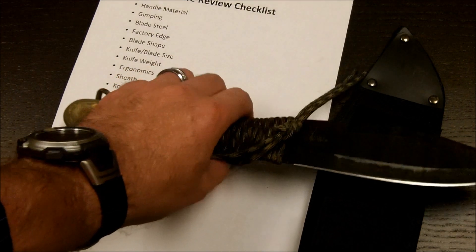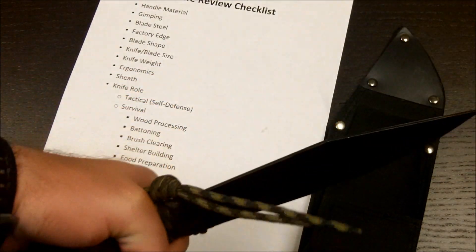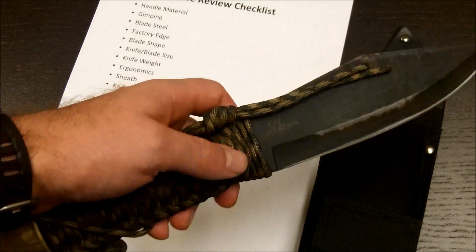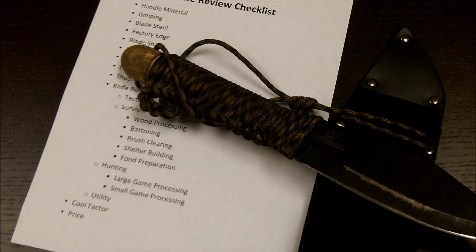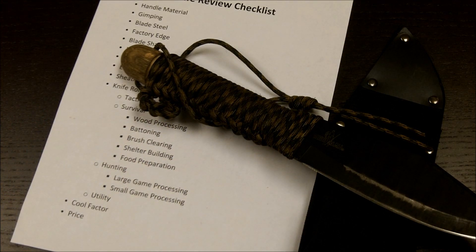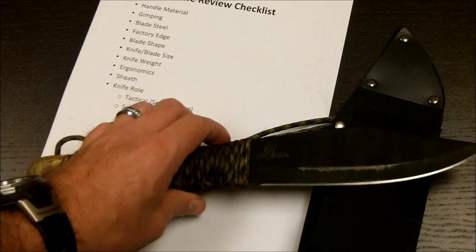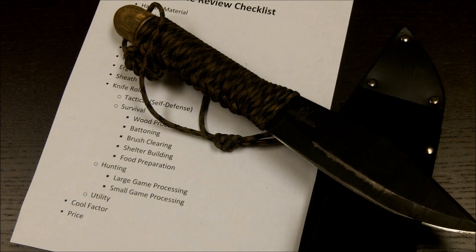Cool factor — yeah, I think this knife does have that secondary coolness. It looks badass. You whip this out with your buddies on a camping trip and they're going to take notice. And price — wow. You're getting SK5 steel for around $24 or $25; you might even find it for less. That's phenomenal. Right now you can find it on Amazon for around $24 shipped right to your door. When it comes to a survival knife that's capable of doing most of the tasks, I think this fits the bill without any problem whatsoever.